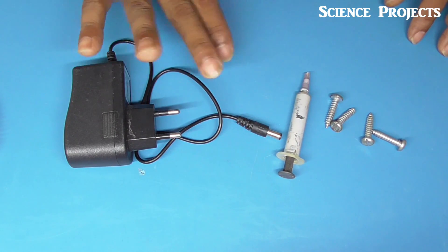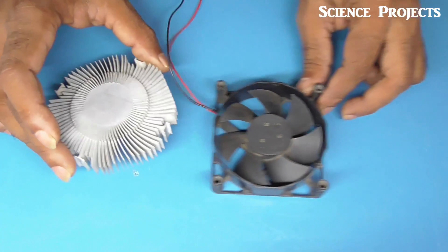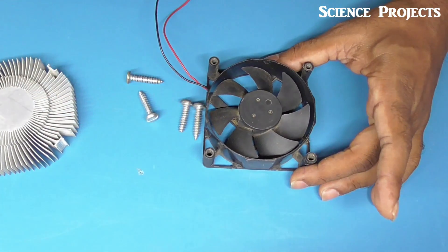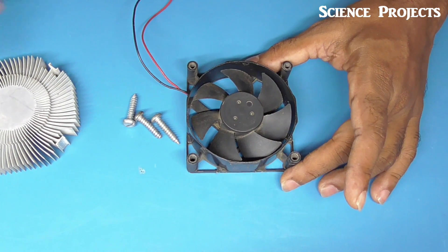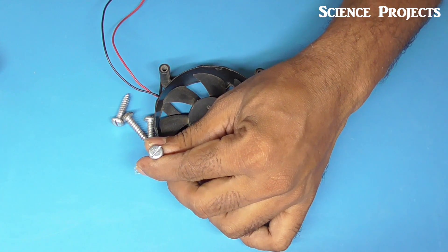So friends, you can also get a description of the product items. We have to fit the fan, and I am going to fit the fan.